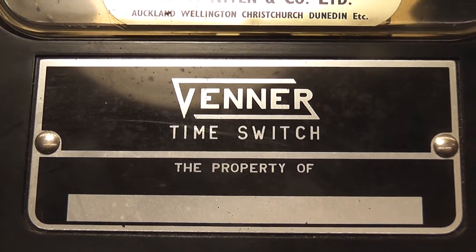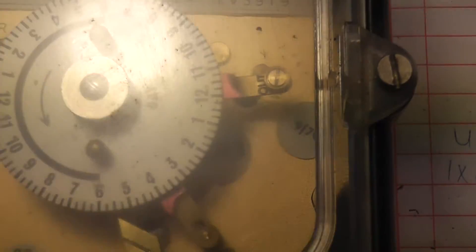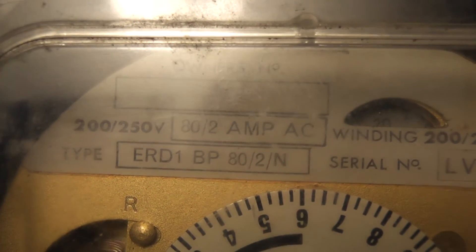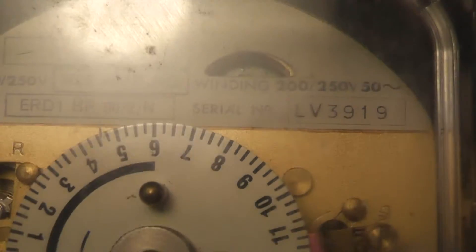Hi viewers, today we have a Venner time switch. The type is an ERD-1 BP80-2, rated at 80 Ampere resistive and 2 Ampere for an inductive load for a switch to a time clock.